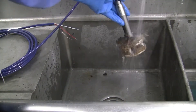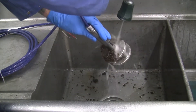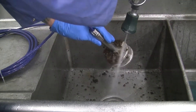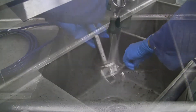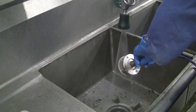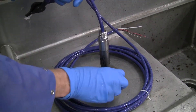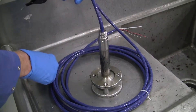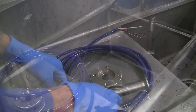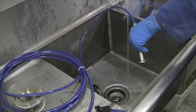Start by washing the main body of the sensor and cable. This can be done by spraying the sensor with pressurized water or washing it in a sink. Be sure that water is not sprayed directly at the diaphragm, as this can damage it. Remove any debris and residue from the sensor and cable using a soft scrubbing device and mild soap if desired. Do not spray or scrub the diaphragm surface.